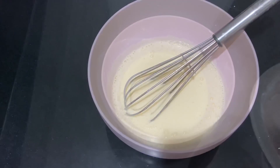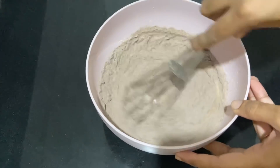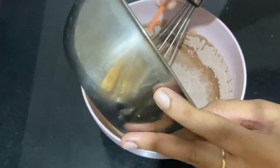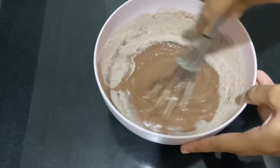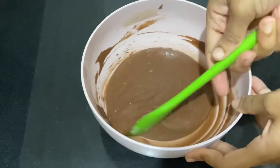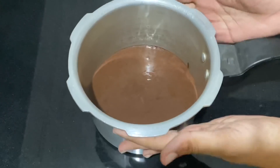We will mix the dry ingredients in 3 batches. If we press 1-2 batches for dry ingredients, we will mix the dry ingredients into the jar.